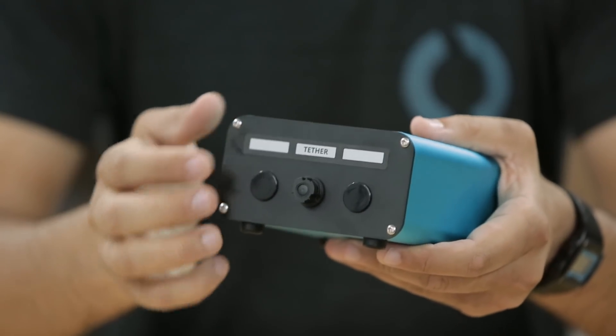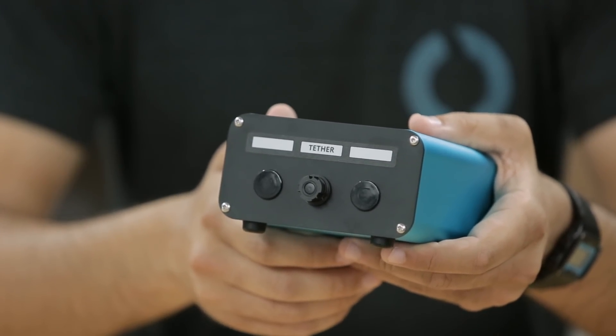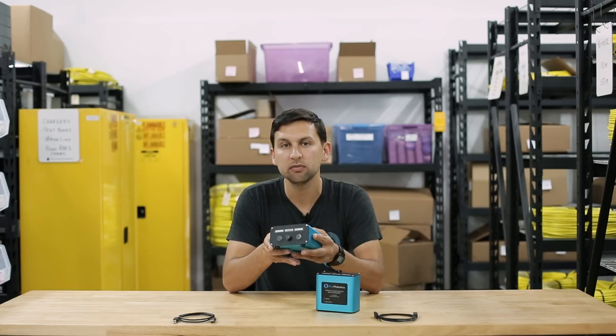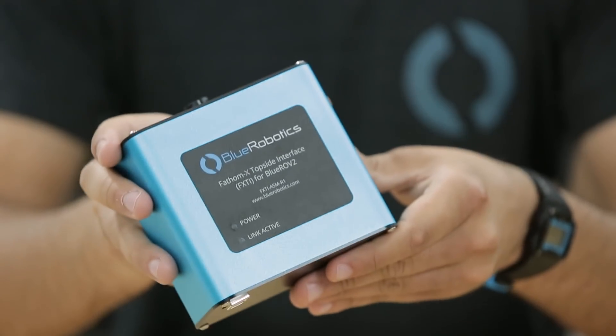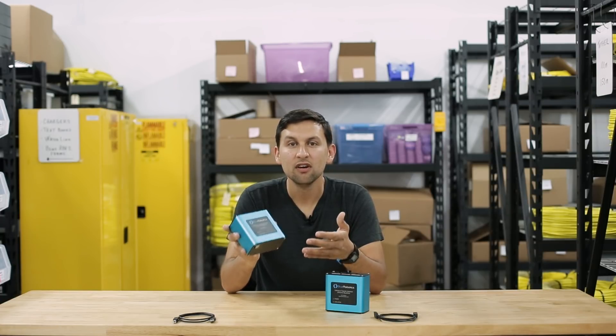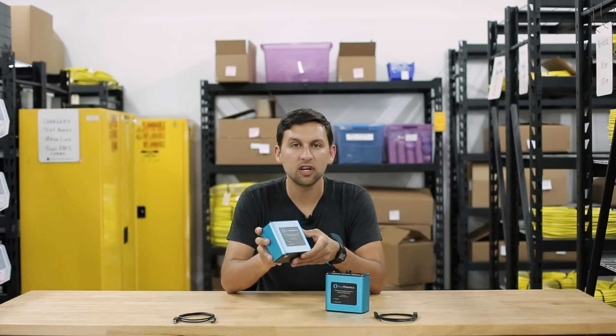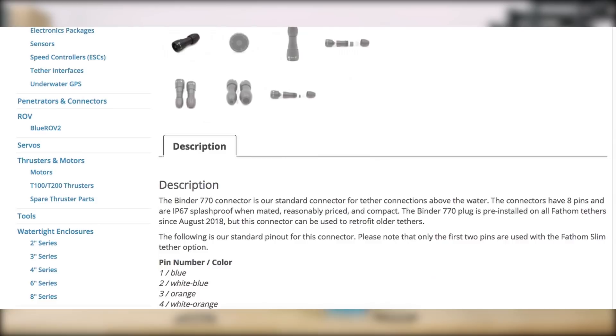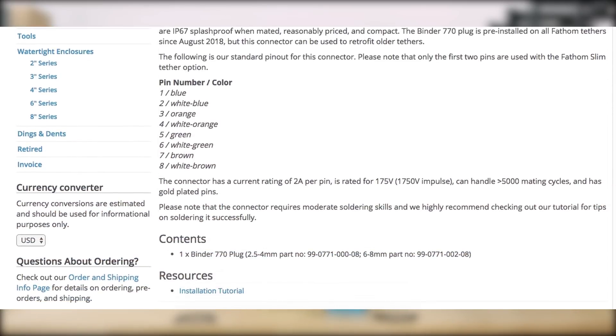Inside the box are connectors that make it easy to reconfigure the connections of the tether and connect to other devices like the WaterLinked underwater GPS system or sonars that use RS-485 communication. The FXTI now comes standard on all Blue ROV2s purchased today or in the future, and it's also available separately on our store. For existing Blue ROV2 owners, please note that you'll have to install a Binder 770 connector on your existing tether — we have those available on our store, but it does require some moderate soldering skills.